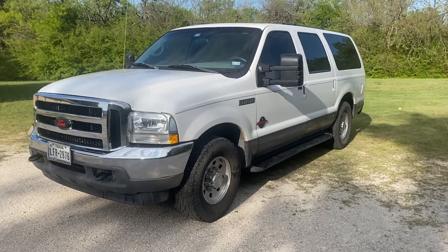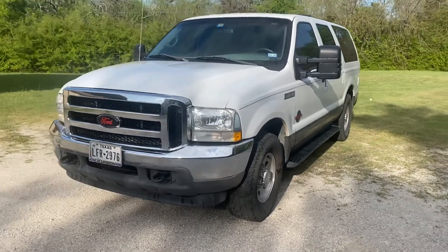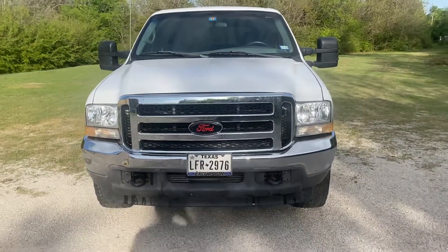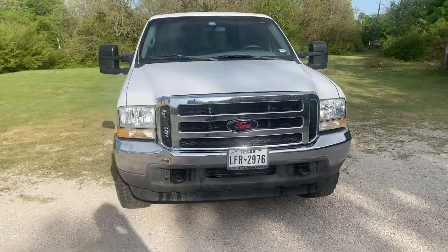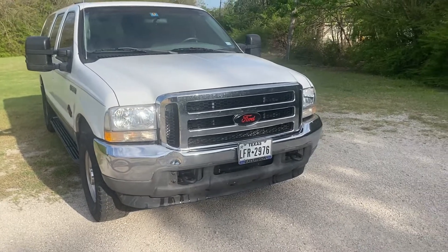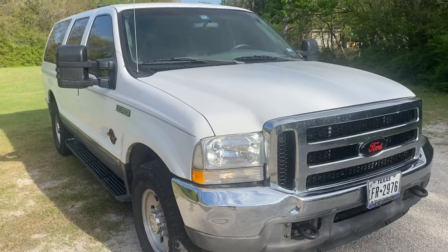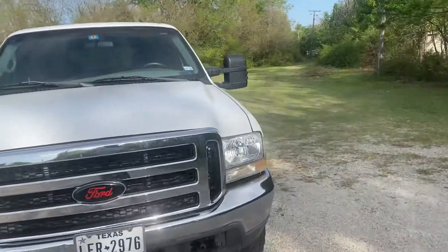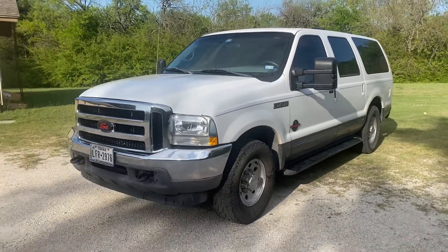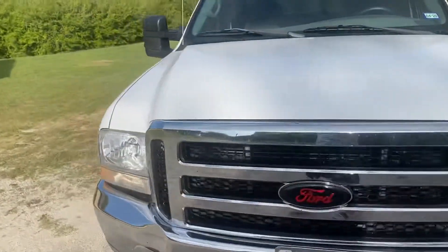This is a 2002 Ford Excursion with some upgrades from Amazon. I did the grill — it's for a newer model Super Duty truck but it fits directly on there, four screws on top. I also did newer headlights because the old ones were yellow, and newer model tow mirrors that bolt right on — it's a good fitment.